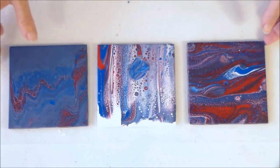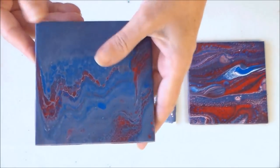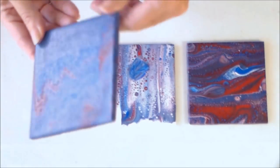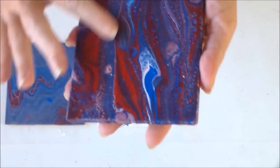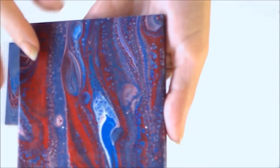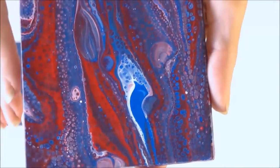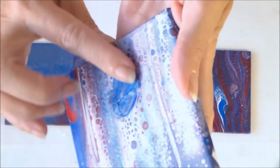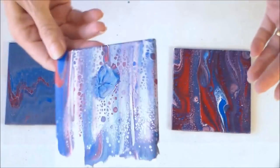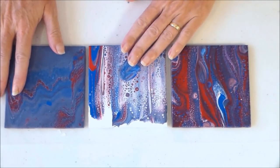These are the tiles now dry. The two I showed you pouring, plus a third one I made from leftover runoff paint — that one is a bit muddy, just an extra tile for testing. The main two have dried really really nicely. I gave them a wash off and the surface was nice and glossy. The paint stayed exactly as it was, all the cute little cells from the torch have stayed, and it's a really bright, colorful surface. On one tile I had an accident — I managed to stick my finger in it while moving it — but these are just for testing.